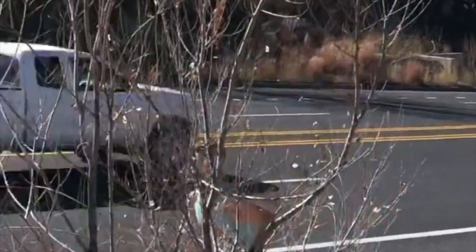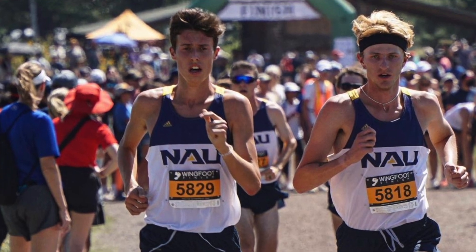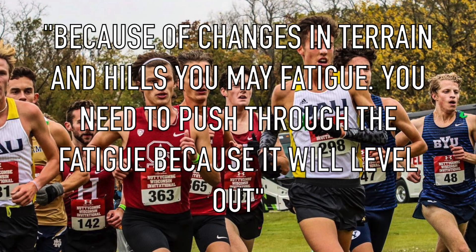For this video, we also asked some experts what their main tips are for cross country. Firstly, Nico Young, who runs for NAU, has said: because of the variability of terrain and hills, you may feel more fatigued at certain points in the race. It's important to remember it won't last when the course levels off, so don't fall off the pace because you feel fatigued at a certain point.